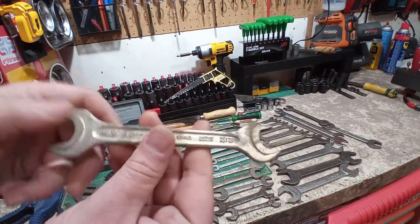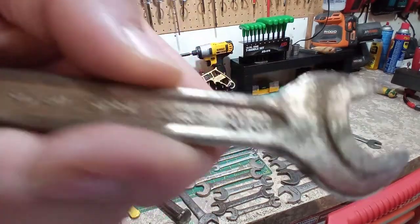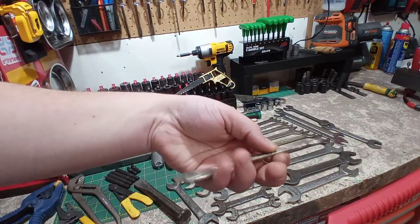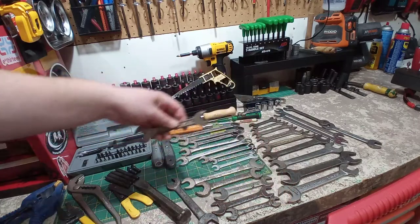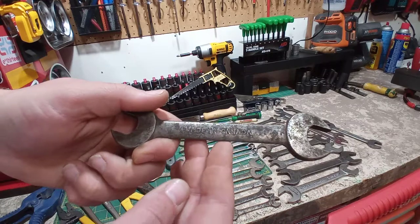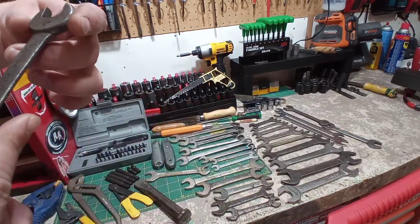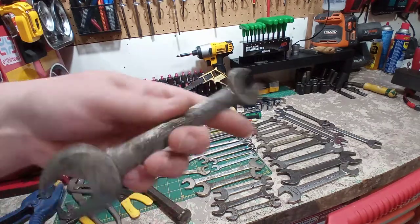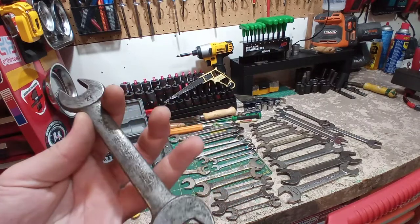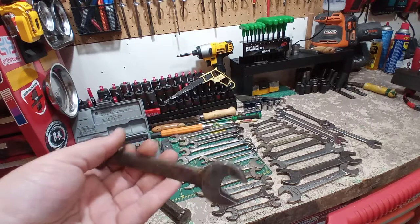No real branding on this guy, but this is 11/16th, 19/32nds. What makes it special? Western Germany. This has already been through the Evaporust, cleaned up alright. Here, made in Canada, Gray. I think this might be — it says 27. I was thinking it was some sort of British sizing, but it could just be a model number. There's no actual markings of the sizes on here, which is interesting.